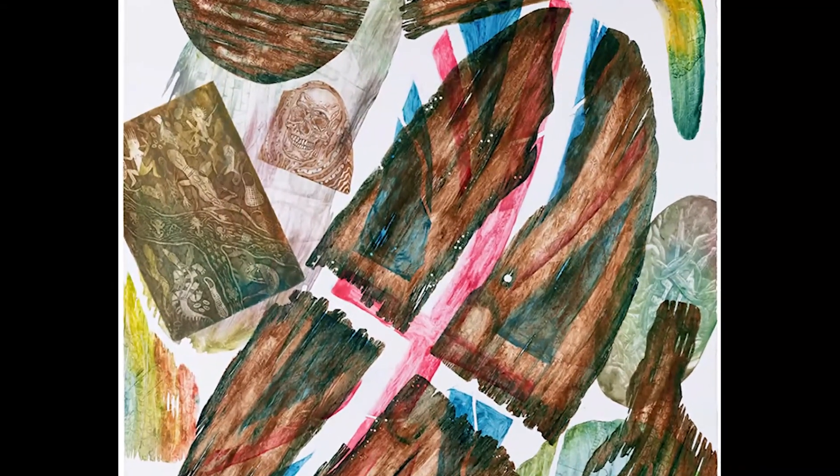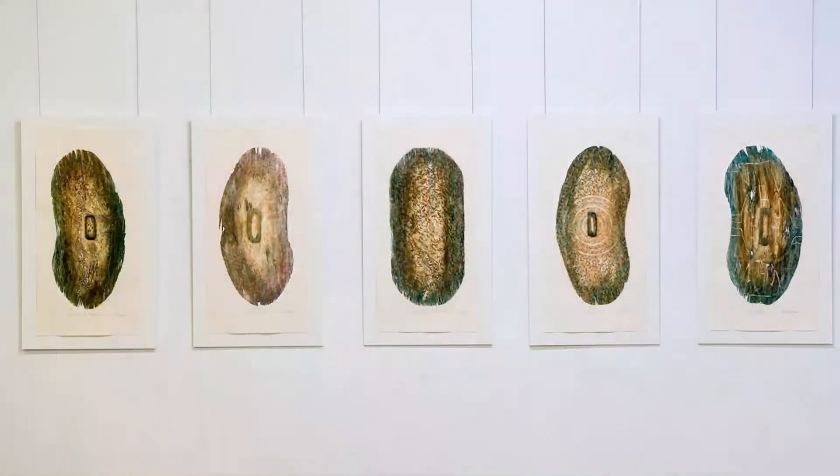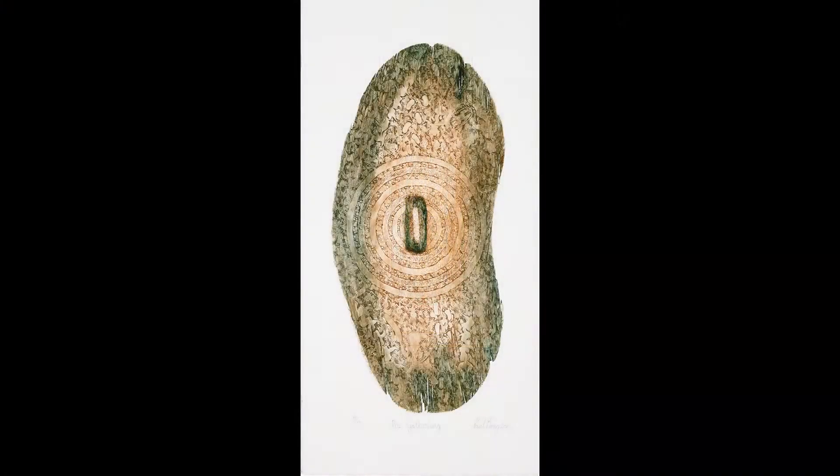These are all tangled together in a meshing of colour and texture — elements of a conflict that for the artist is still prescient.